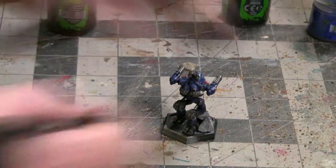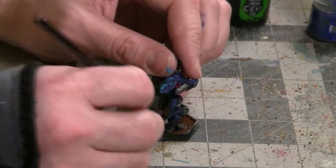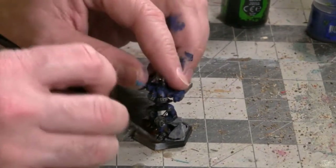While that's drying, I want to coat most of the rest of the inside of the hex base with a dark brown color. In this case, I think I'll use Oak Brown from the Army Painter series.